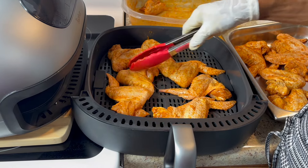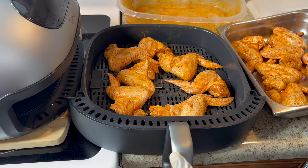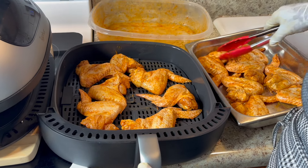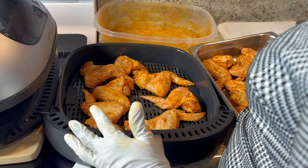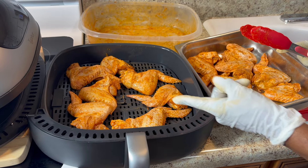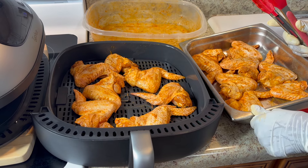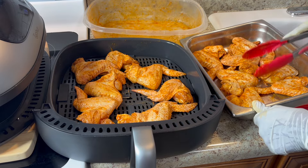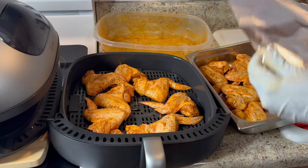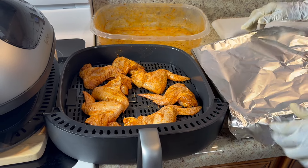I'm gonna cook the oven wings for about 30 minutes total. I'm gonna put the oven wings in first, and once they've cooked about 10 minutes, then I'll start the dome. It takes about 30 minutes for the dome wings — you don't have to touch them or turn them over. But for the oven wings I do have to turn them over, so that's a little inconvenient. I'll put the oven wings in first, cook them 10 minutes, then start the dome.